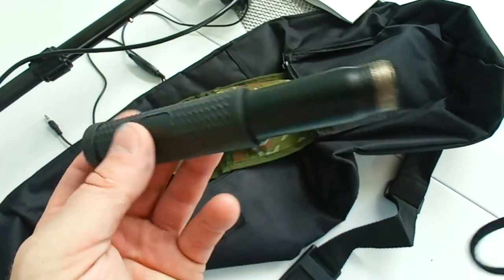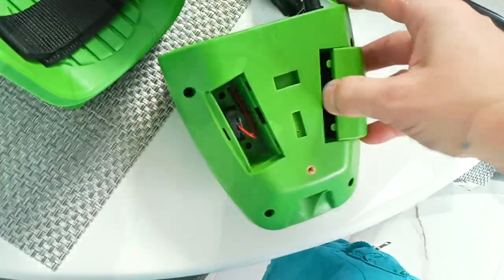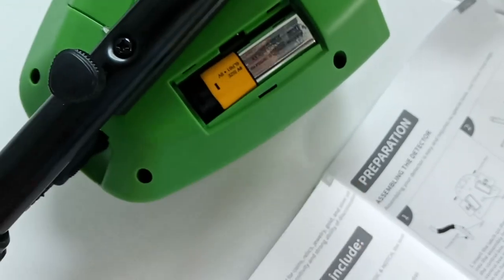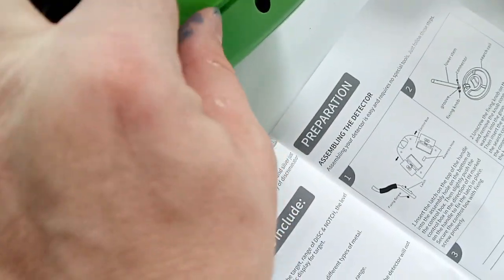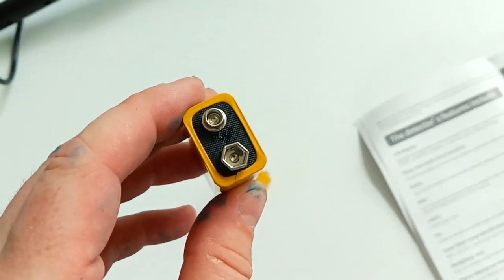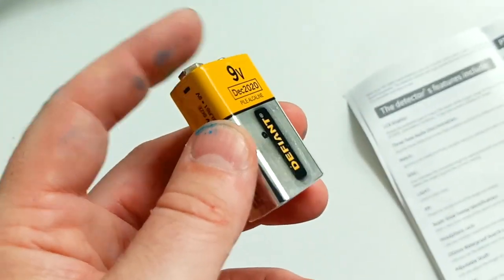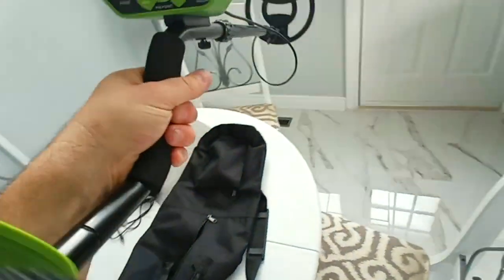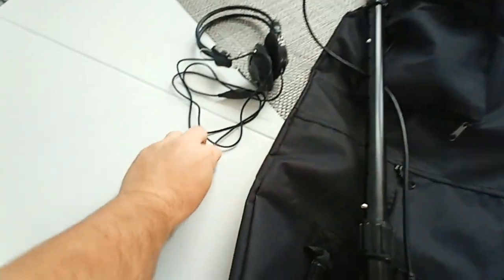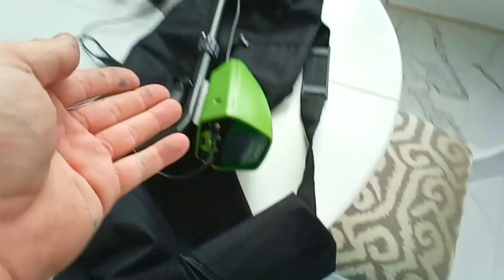It works on two 9-volt batteries. Here's a tip to know if these batteries are good: you put your tongue on it — if you get a zap, that means it's good; if you don't get a zap, that means the battery is dead. The stronger the zap, the stronger the battery. The headphones plug in here, but you don't need them — that's just so you don't annoy people.